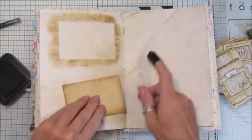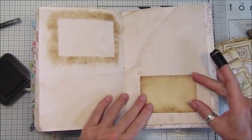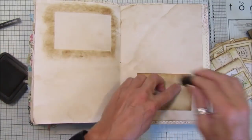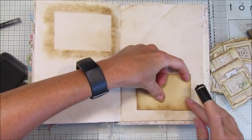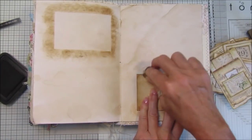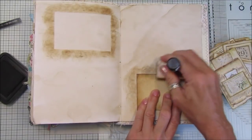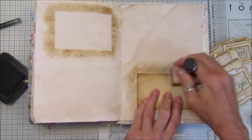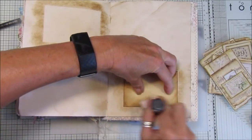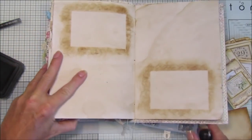That would go on there like that - you can just tidy it up a little bit around the outside. Then I'm just going to pop another one down here. Ink around again - I'm just using the vintage photo but depending on your page and what you're going to actually add to the page, you can just use pink ink or whatever ink you wanted to use. I'm not quite liking that little roundy bit, going to try and blend it in a little bit better.